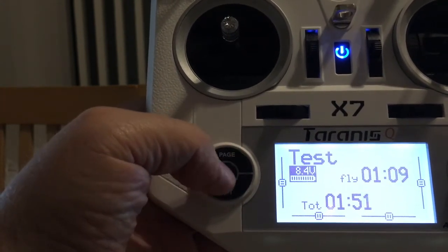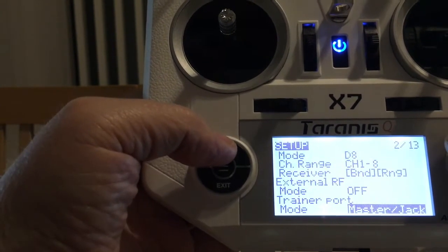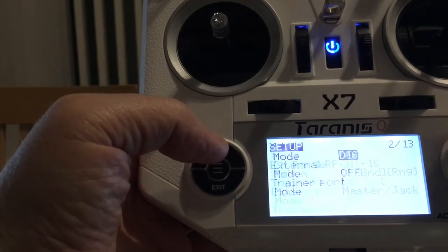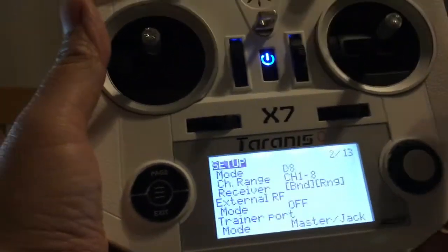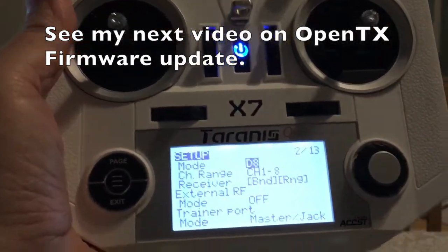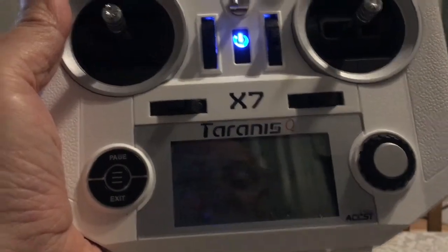Going into the model, then page, I can scroll up to see the internal RF module options: D8, LR12, and D16, plus off. So I've got the full package on there. It's the EU-compliant LBT firmware, but I haven't re-enabled D8 yet because I've invested a lot of money in D8 receivers and it'll take time to upgrade them all. I don't think there are firmware updates for the D4R2s as yet, but as I move on I'll change them to S-Bus type.